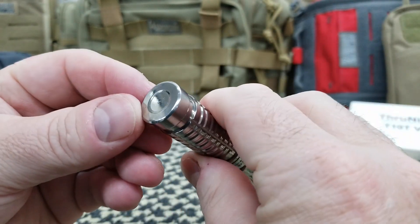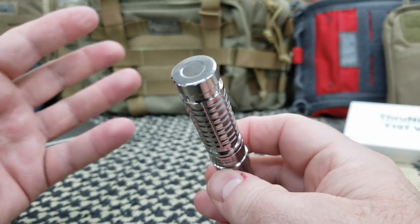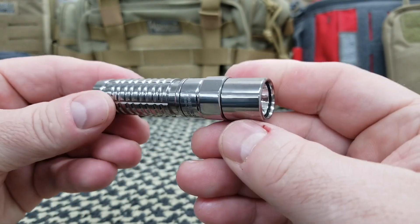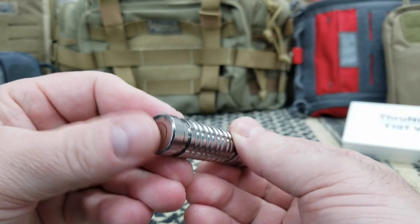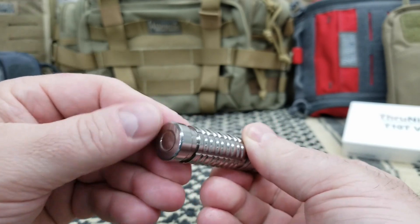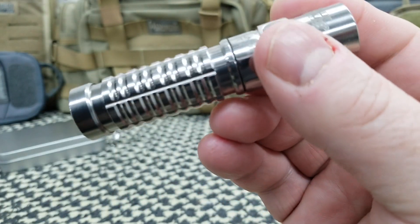On the rear cap, it is a magnet — it will stick to anything metal: your car, refrigerator, and so on. It's rather shiny. It does have an anti-roll ring. Here is your actuator. There is no rear actuator because it's a magnet on the back. It does have some knurling — not aggressive, but it's there.